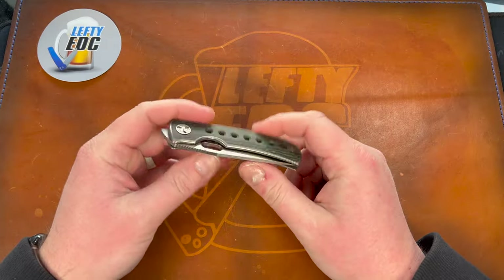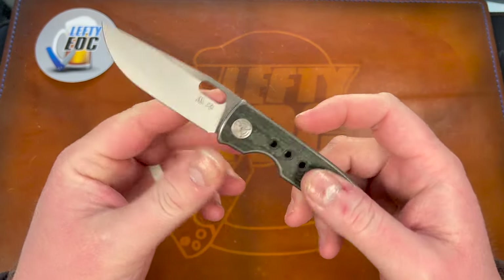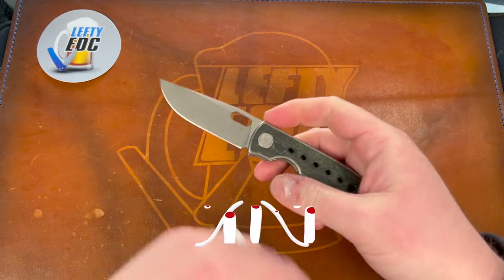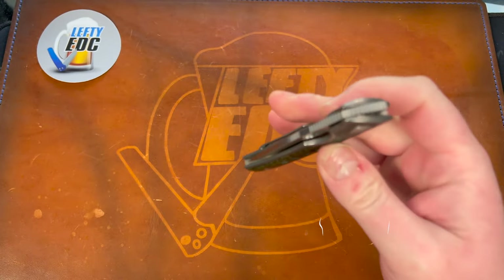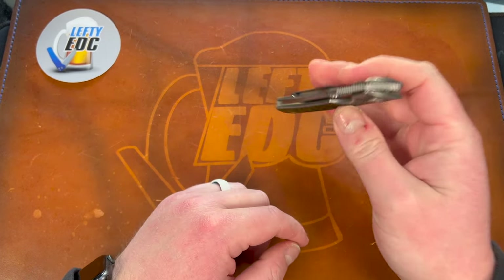Hey guys, Kev here. I want to do a disassembly of the Wingman EDC MTNT Mach 3. I'm interested to see how this goes because it has a proprietary pivot and clip screw, but it looks pretty simple. They do provide the tool, which is cool.